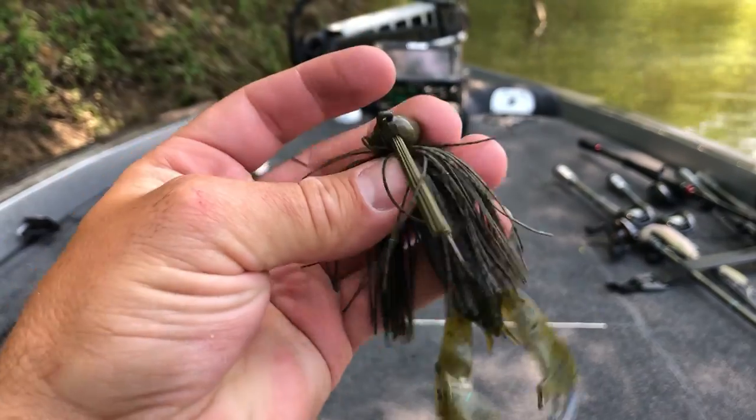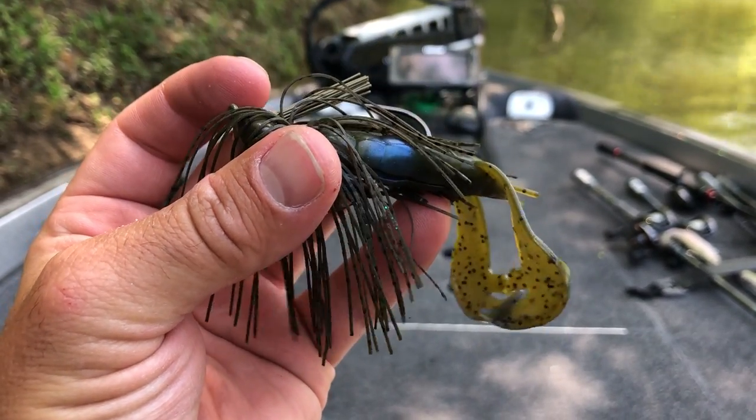The first tip when it comes to fishing a jig is to pay attention to the way that bass bite a jig. So many times we get caught up fishing and when we get a bite, we catch that fish and put it in the boat, but we're not always paying attention to how they actually bite the jig. Recognizing how a bass bites a jig will help you catch more fish. The bite we all love is when you feel a big thunk and your line is just moving off — typically that means you have the right jig and presentation dialed in.